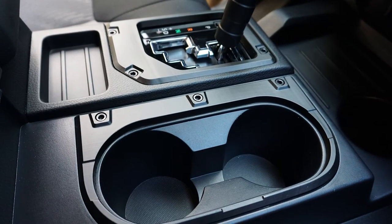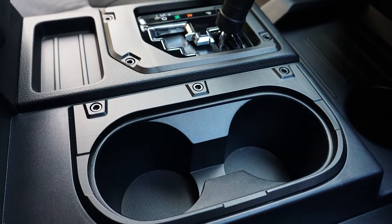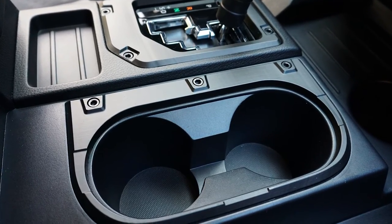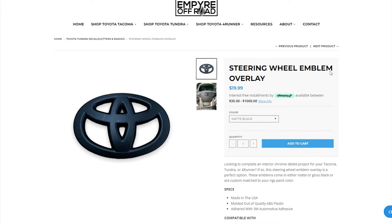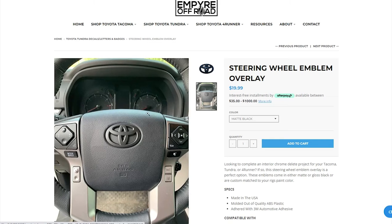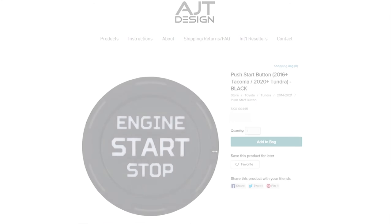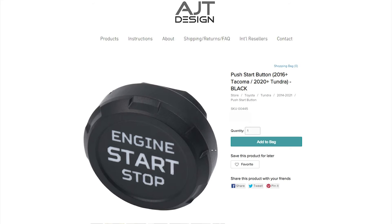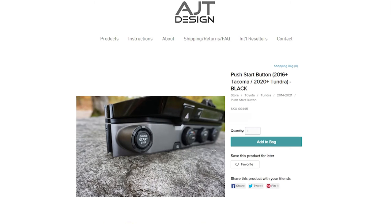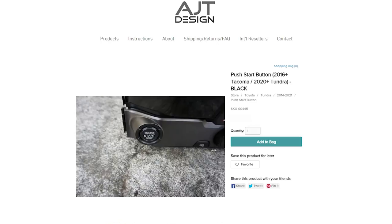The center console trim really stands out from the factory, but if you want a subdued look, ATJ Design has you covered for about $40. While you could attack the steering wheel emblem with Plasti Dip or paint, a fast way would be the Tundra steering wheel emblem overlay kit — no fuss, no chips, no hassle, just $20. Last but not least is the start button. This overlay from AJT Design not only changes the look of one of the first and last things you touch, but it's hard to beat at just $20.